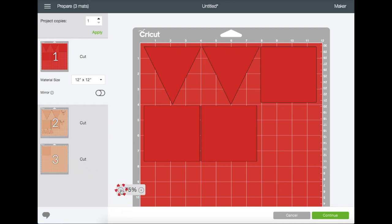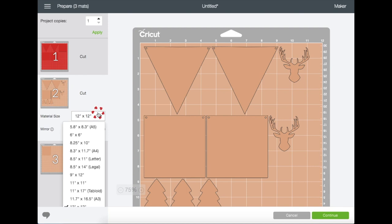You can zoom out and zoom in if you like. You can change the material size right here, which I will not be changing on this one because the paper I have for this is 12 by 12 already.